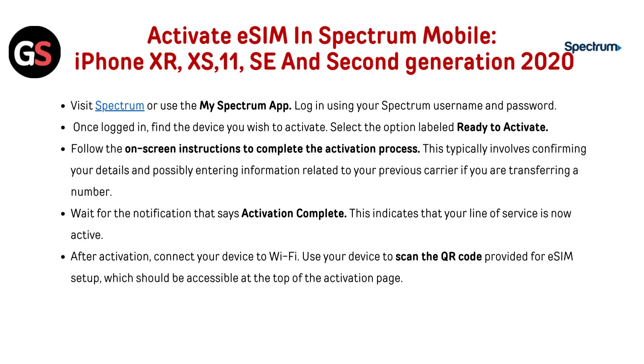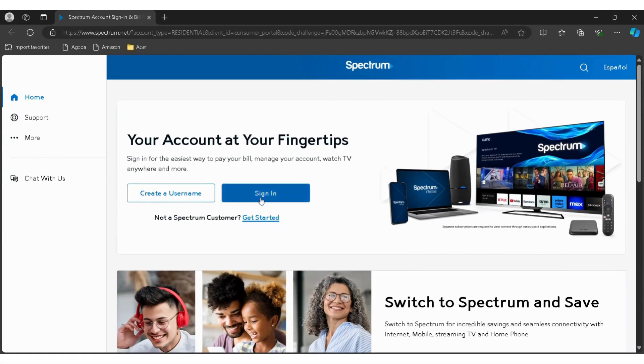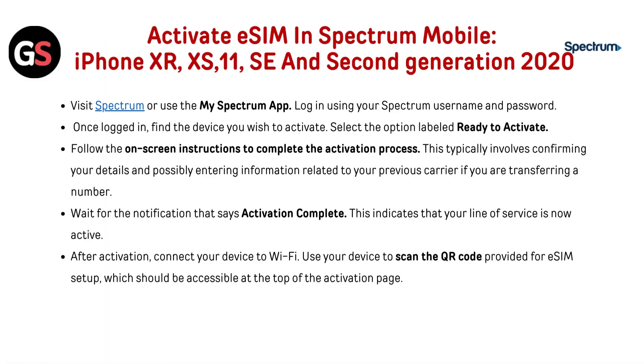To activate eSIM in Spectrum Mobile on iPhone XR, XS, 11, SE, and 2nd Generation 2020, visit the Spectrum website using the link below or the My Spectrum app. Log in with your Spectrum username and password. Once logged in, find the device you wish to activate and select Ready to Activate. Follow the on-screen instructions, confirming your details and entering information related to your previous carrier if transferring a number. Wait for the notification that says Activation Complete, indicating your line of service is now activated.